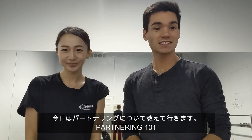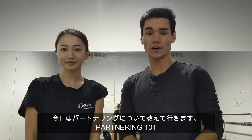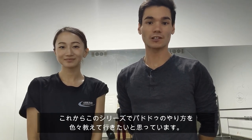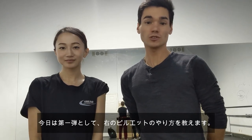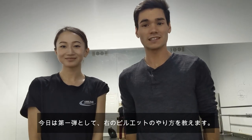Hello everyone and welcome to Just Break. In today's video, we're going to start a new series called Partnering 101. I wanted to start this video to give some information on how to do partnering. In today's video, we're going to teach you guys how to do a pirouette in partnering. So, let's do it.